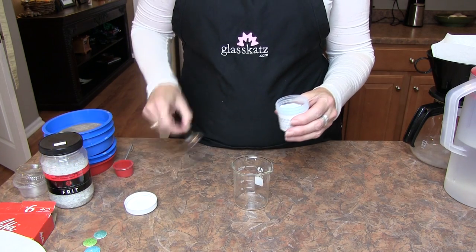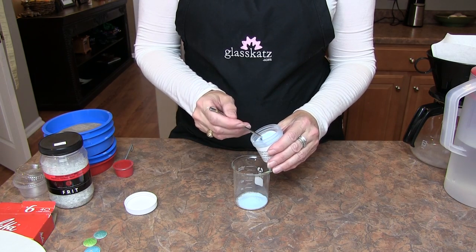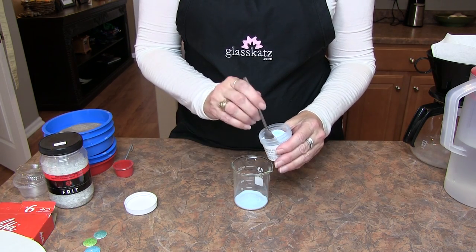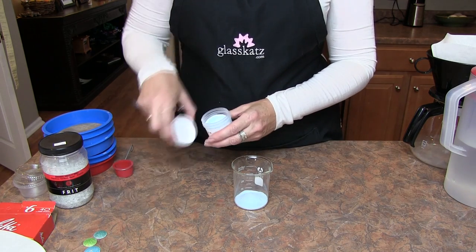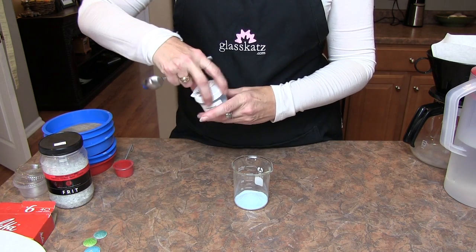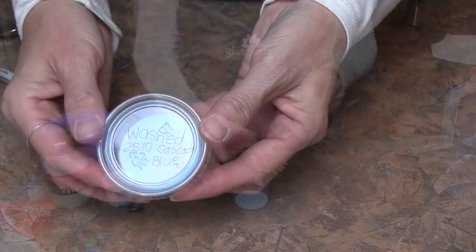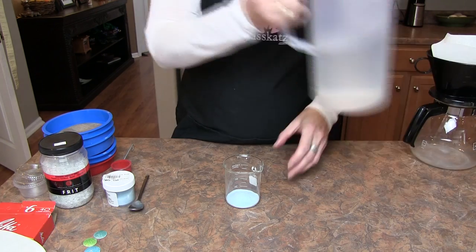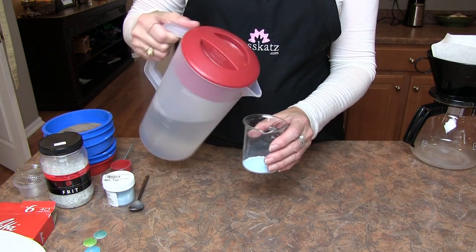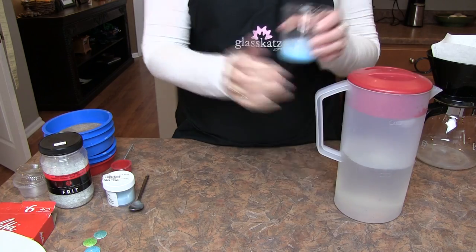We'll start out by measuring out a little of our transparent enamels into the beaker. If you're using enamels for a technique that requires wet packing, like cloisonné, only wash a small amount. The enamels will be stored wet, but they can degrade fairly quickly. We will be drying our enamels and storing them in airtight containers for sifting. We'll now add some tap water to the beaker — I prefer to use a generous amount of water, as pouring from a pitcher agitates the water and the enamel.